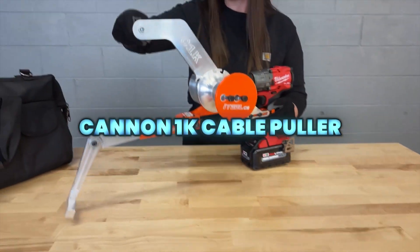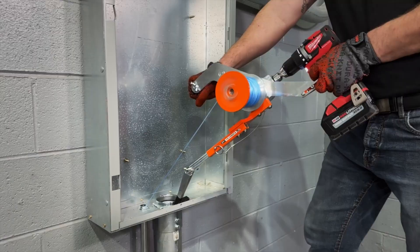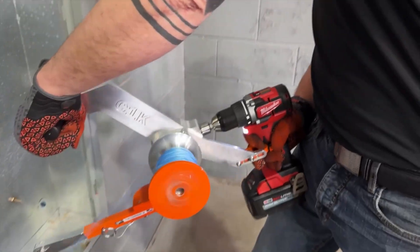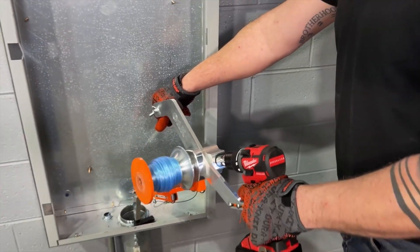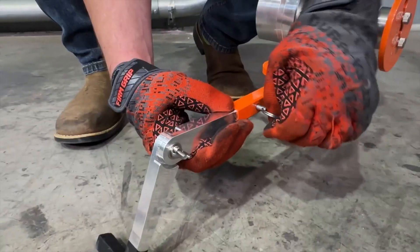The Canon 1K is a high-speed cable pulling tool designed for installing branch circuits, data, fiber, and pull ropes. Delivering pull speeds of up to 130 feet per minute, it features an adjustable handle for left or right-handed use, quick-release setup, and secure conduit or panel mounting for stability.